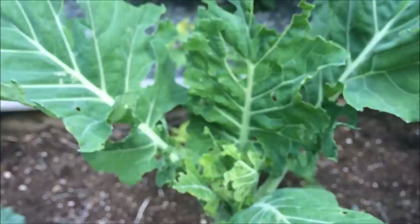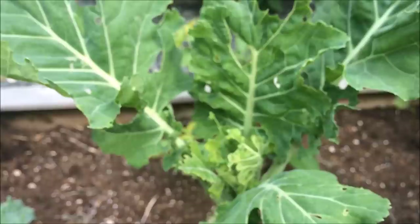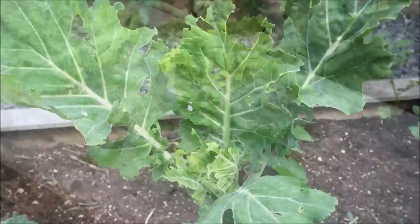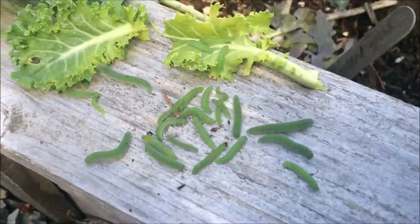They will devour your plants so you need to get rid of them right away. I'm going to hand pick them like I usually do and feed them to my chickens, or you can hand pick them and put them in a soap and water solution. You can also use insecticidal soaps that you can purchase at your local garden center or hardware store that are organic and safe to use. I don't like to use any pesticides, so I try to do more of a natural method.